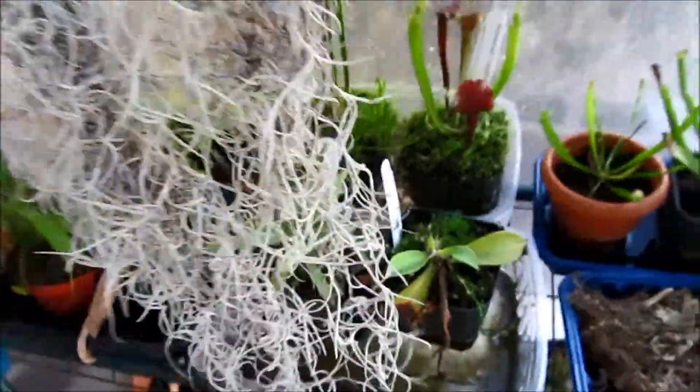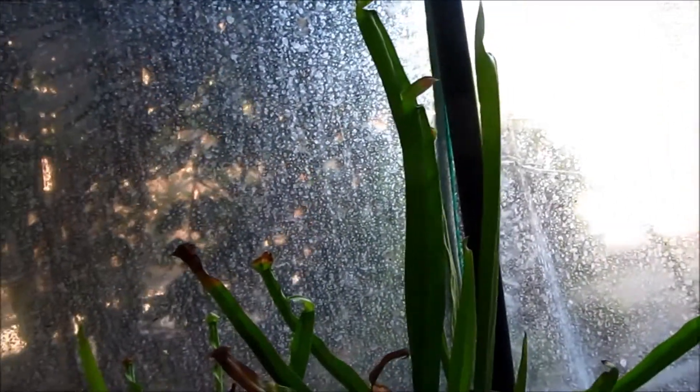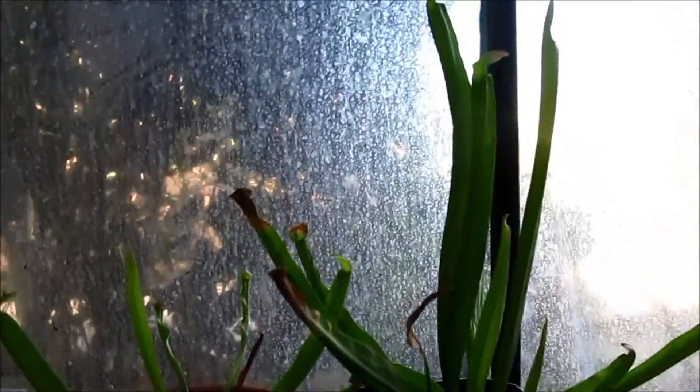Surprisingly, my Spanish moss is doing really really well — it's really fluffy, which is good. And my Sarracenia has flourished and everything is really big now.